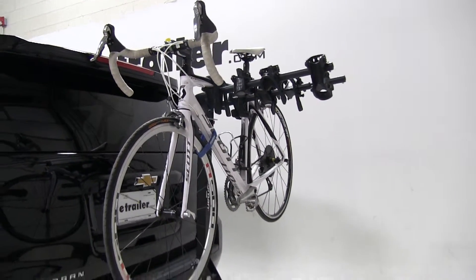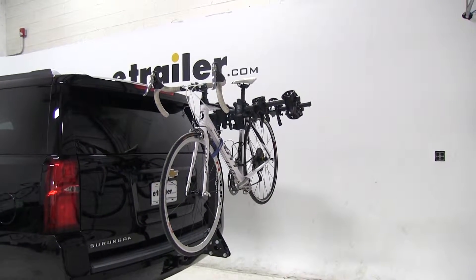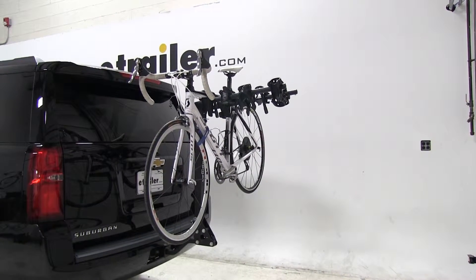And that's going to complete our test fit of the Swagman Trailhead Tilting 4 bike rack, part number S63380, on our 2015 Chevrolet Suburban. Let's see how that bike rack did on our test course.